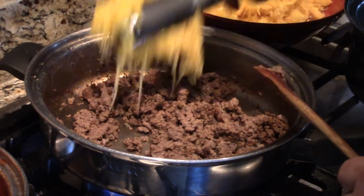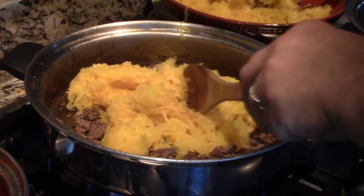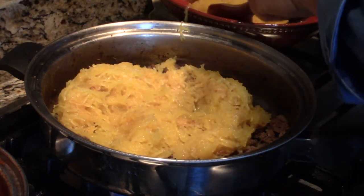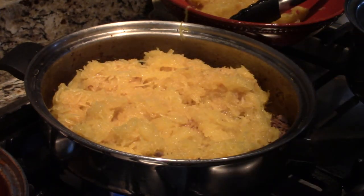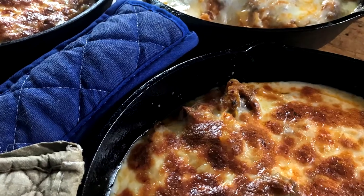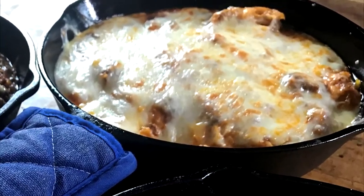Meat is getting good and hot so I'm going to add some of our squash to it. That actually was a smaller squash — it wasn't real big, probably a medium size. I'm going to start working my meat into my squash and put my heat down a little bit. It doesn't hurt to toast this squash a little bit when it's down in there — it's going to give it a good flavor. I'm going to pour my sauce on top of that.